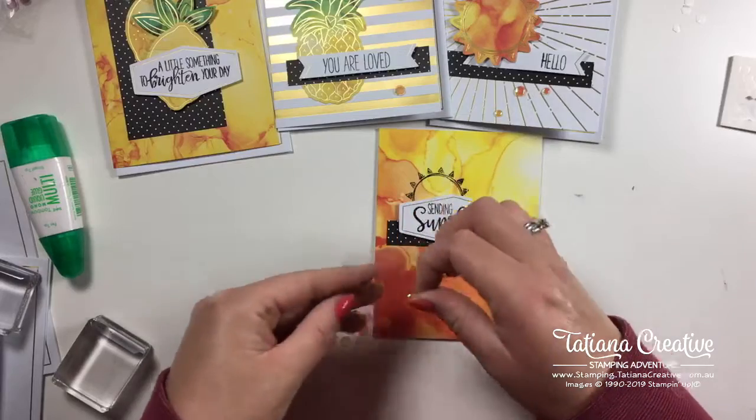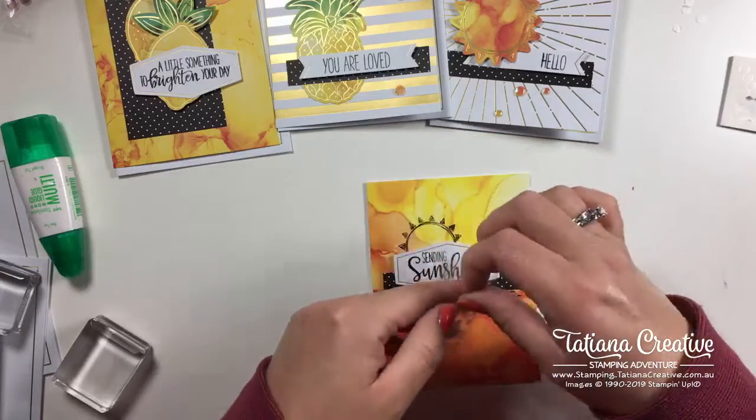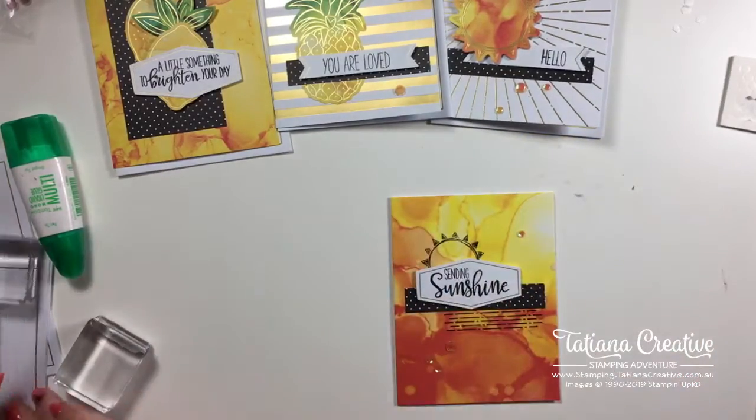Love these sequins! Let's grab an envelope.